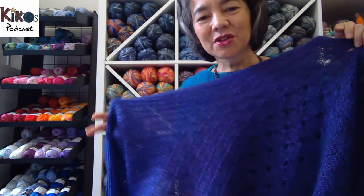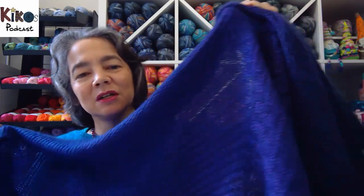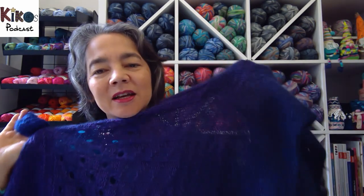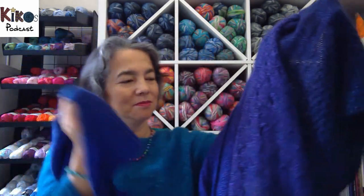Today I'm wearing rather cuddly things with lots of mohair. The shawl I'm wearing is a triangular shawl and it's a German pattern called Muster Mixer, which is a wordplay on Muster Pattern Mix. It's a color gradient ball of yarn with a very subtle change from blue to lilac through to almost black, so it's not very visible. I held it double with a strand of mohair silk in dark blue, and that makes all the colors closer than they were on the actual ball of yarn.